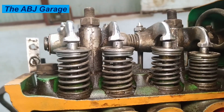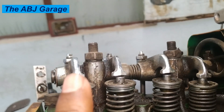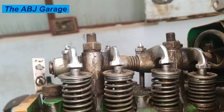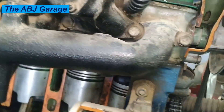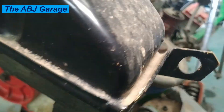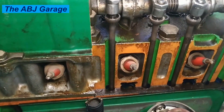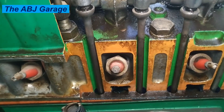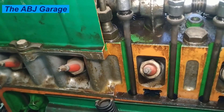On a cam-in-block configuration, the rocker arms, rocker arm shafts, and push rods are supported on the cylinder head as well. The holes where spark plugs are threaded are also placed inside the cylinder head, making it a mounting place for spark plugs, fuel injectors, and glow plugs. The cylinder head also has intricate passages for coolant and lubricating oil.